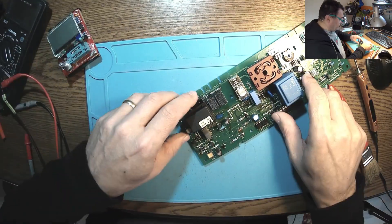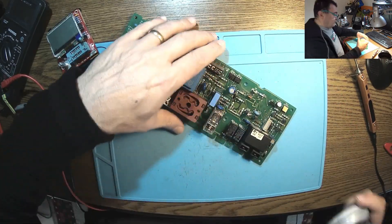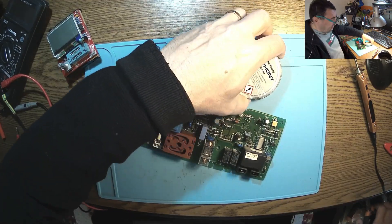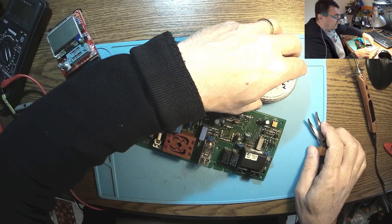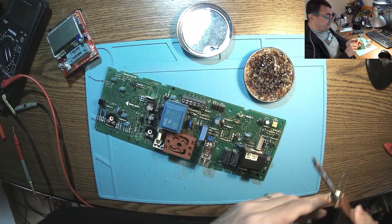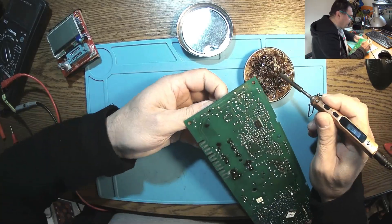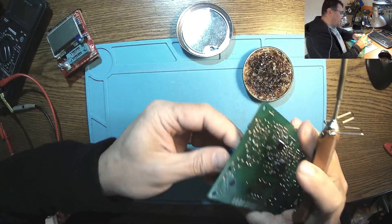Let's unsolder the capacitors. Let me start with this side here. Like always — Rosin flux. I got so used to Rosin flux, I can't get rid of it. Nothing gonna change my love for you — remember that song? Let's get this guy out. TS100 at 330 degrees.